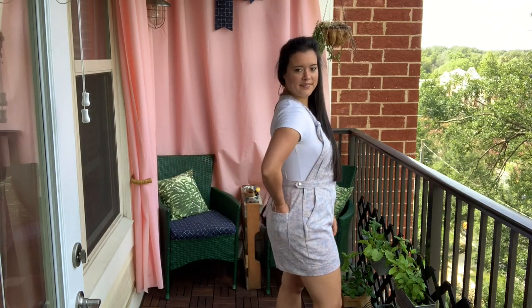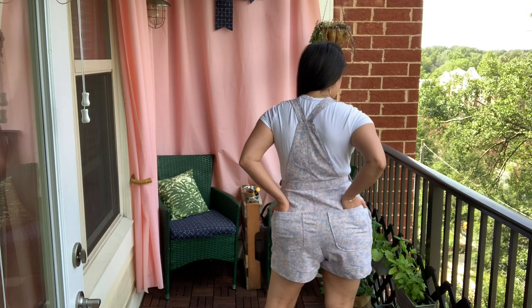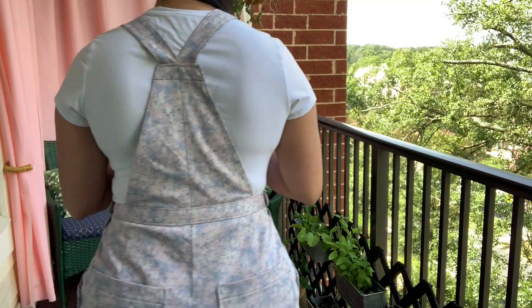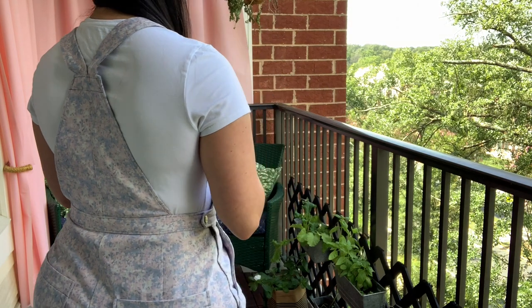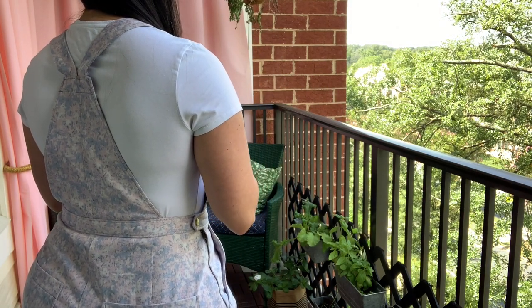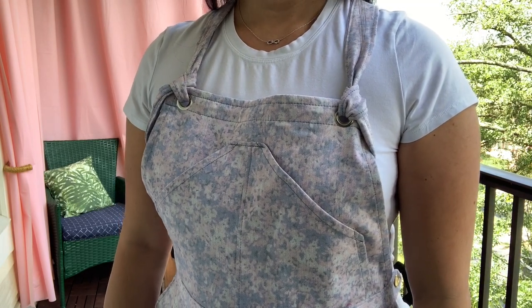The other big change I made to the pattern is the back. Just like with my first pair, I added a back bib. I just feel like the back bib gives it a more authentic overalls look, and that's what I wanted for this version. Maybe one day I'll leave it off, but I think I'm a bit of a traditionalist when it comes to overalls design.